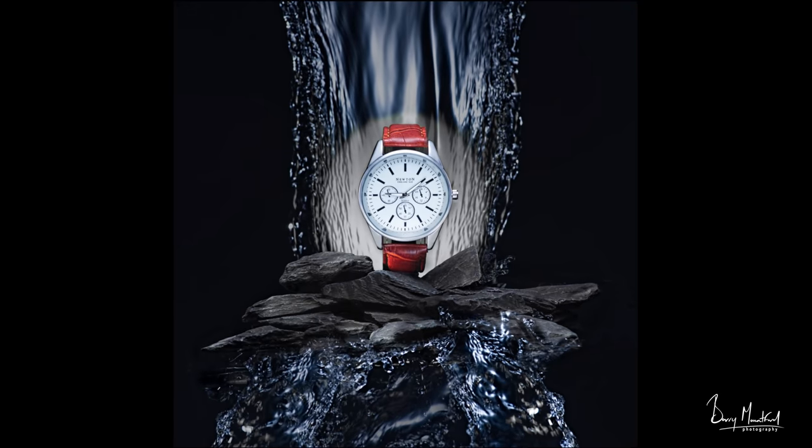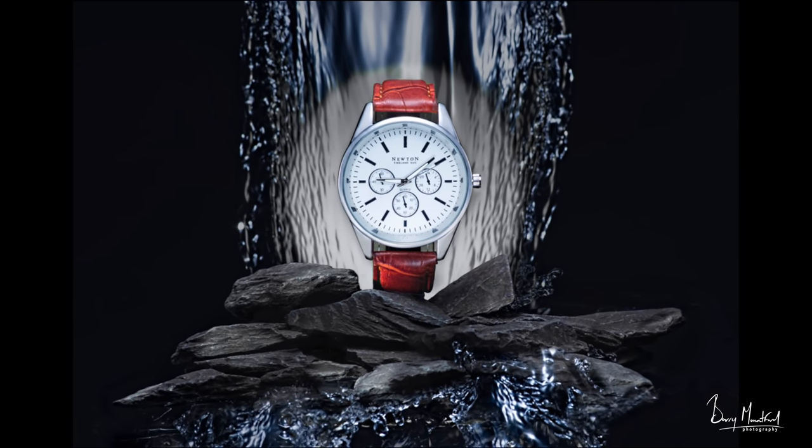I bought the cheapest watch I could find in the shop — super cheap — to create a really high-end watch advertising image, and this is the result. I'm going to show you exactly how I created this image.